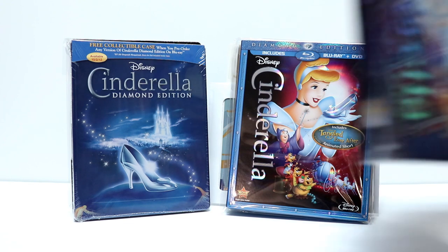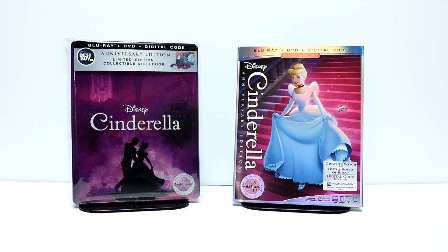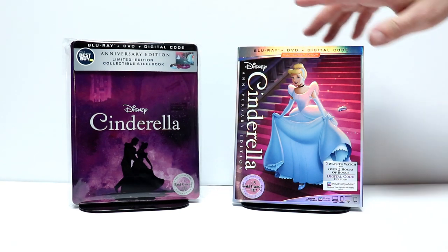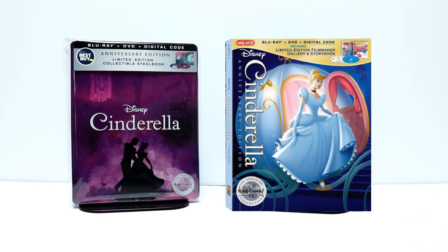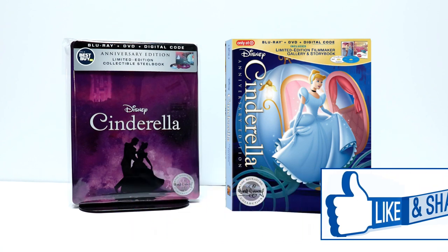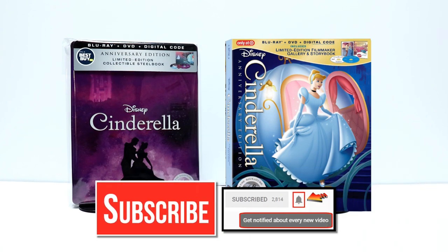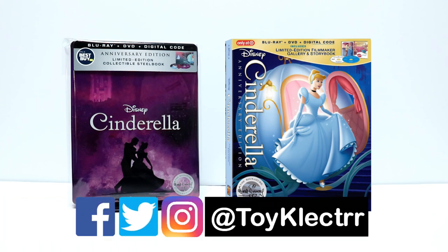And also the Target DigiBook Edition. I really enjoy reading your comments so please leave me a comment below — let me know if you can pick up the Steelbook Edition, or if you're just going to get the regular edition or even the Target Edition. If you like what you saw here today please give it a thumbs up and share the video. If you haven't subscribed to my channel I'd really appreciate it if you would subscribe, and please remember to hit that notification bell so you can be notified every time I upload a new video. I'm also on Facebook, Twitter, and Instagram. We will see you next time.